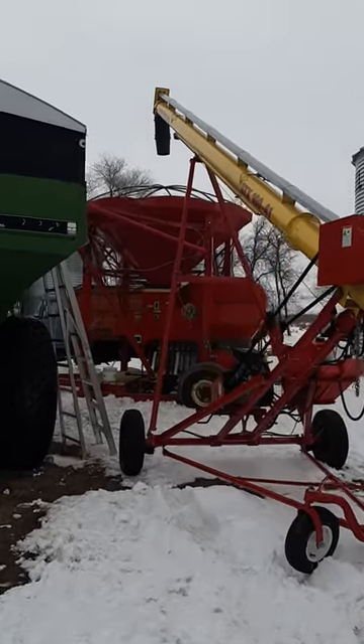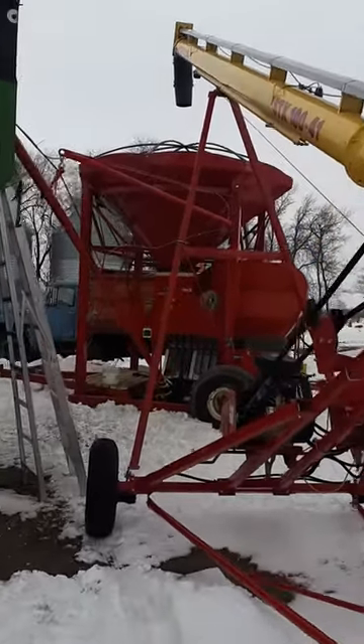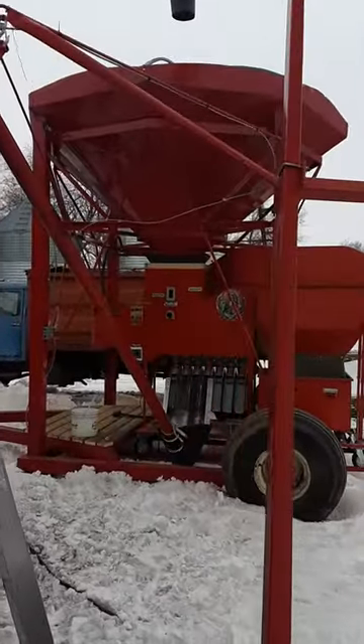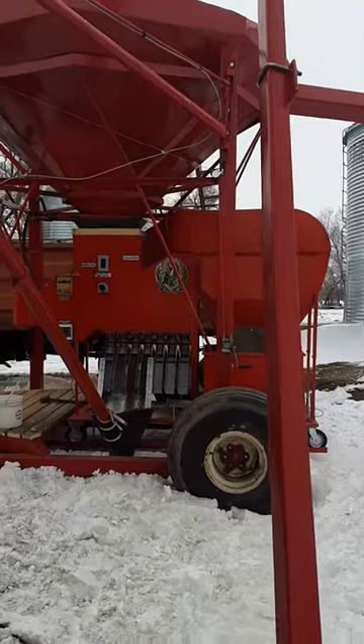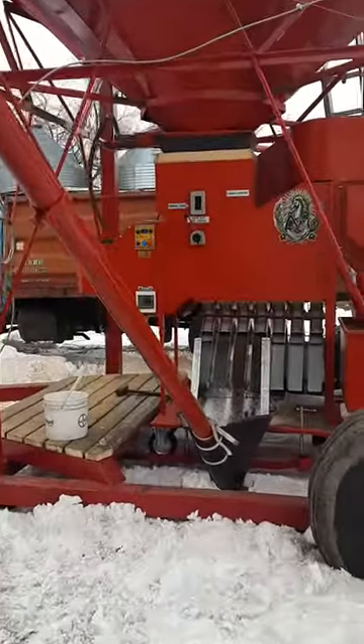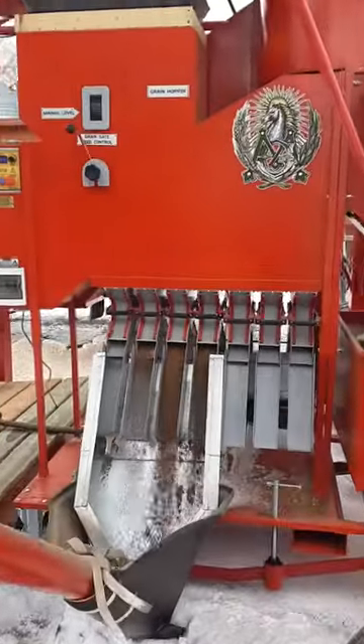Hi there. This is a Metra grain cleaner that I picked up this year to clean some of my flax and oats, and I'm quite excited about how it worked. I built a trailer for it and a hopper and a couple of electric augers, and it makes it work really handy so I don't have to watch it constantly.